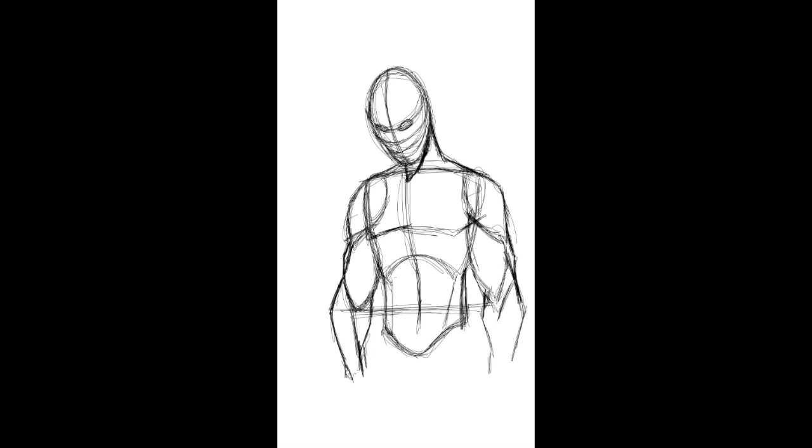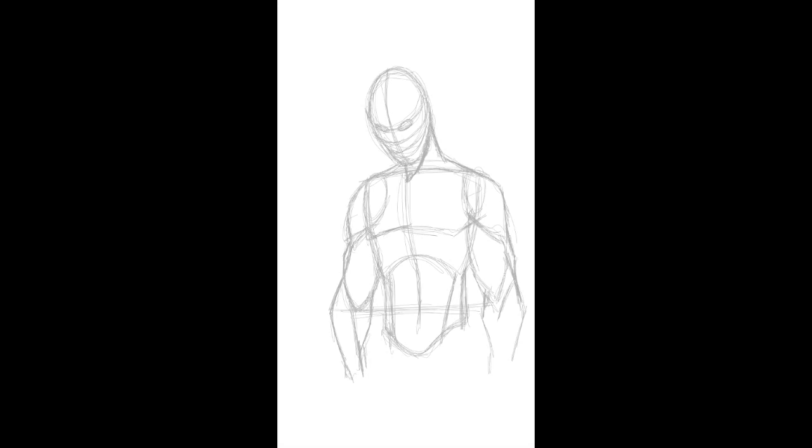If you guys are making it this far — awesome. This is where the abs are, like this. Now if we were doing like a Marvel superhero or something, we would obviously be digging more into the muscles, but we don't need to worry about that. So that's the basic body — that's what we're going to build off of for Sub-Zero.